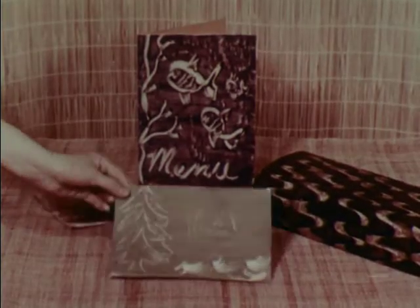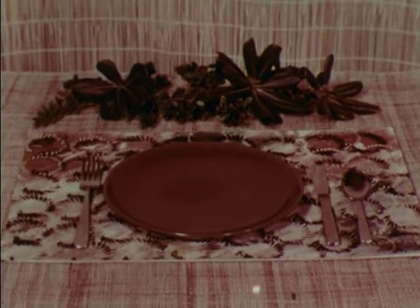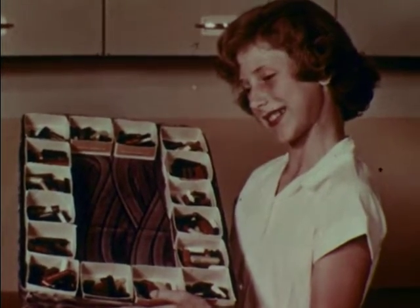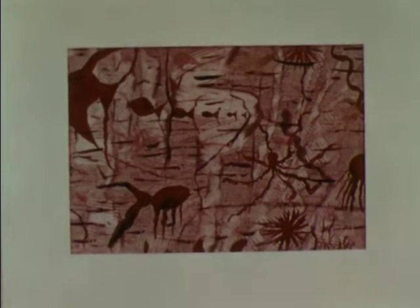Use starch painting for Christmas cards, invitations, menu cards, and wrapping paper. Notice how a starch painting made an interesting placemat. Natalie covered a box top with her starch painting to make a tray for crayons. Or paint a picture about what you're studying. It's easy to starch paint. Would you like to try?